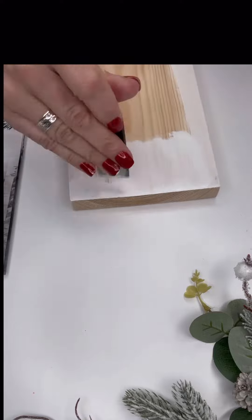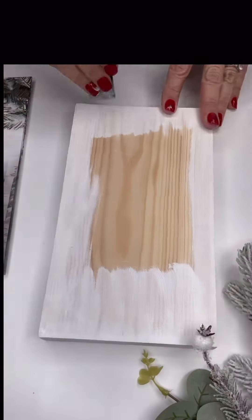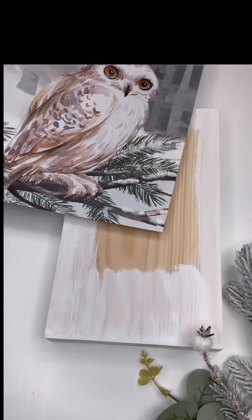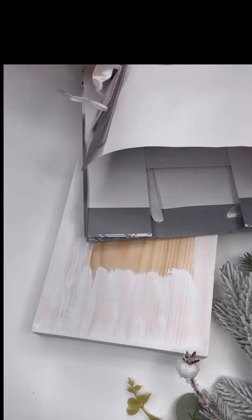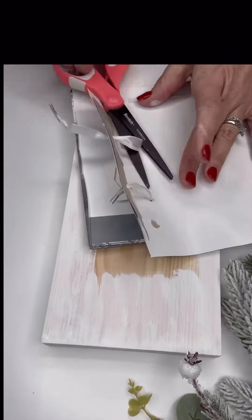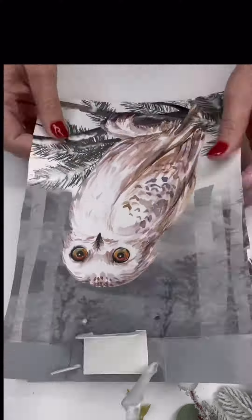I painted the front and the sides a wicker white. You'll see that most gift bags are two-sided, so you can get two projects out of each bag. Therefore you want to be mindful not to mess up the other side of the bag.